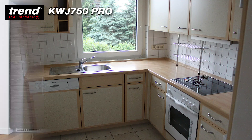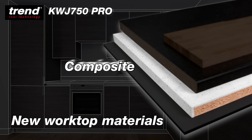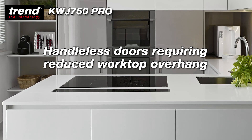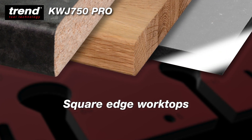Kitchen styles are changing and with this change comes new worktop materials such as hardwood, laminate, composite materials and compact laminate. New design fashions such as handleless doors mean the overhangs are getting shorter, worktops are getting slimmer and corners and edges are getting more square.